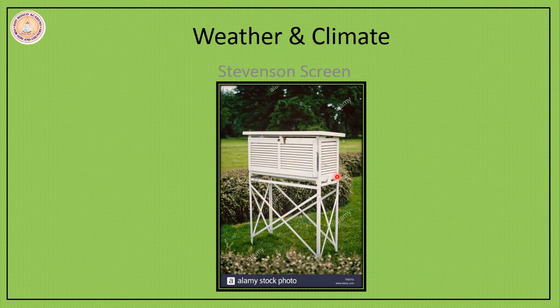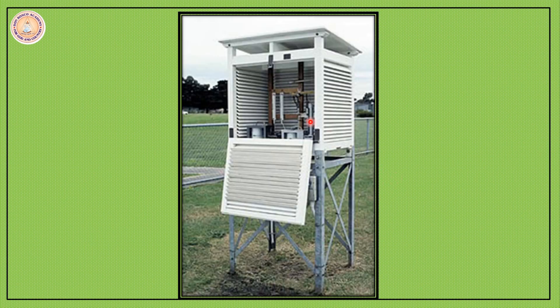It is used to keep thermometers inside the box. You can see it is white in color. Why is it white? Because it does not allow the sun's heat to enter. Had it been black or some other dark color, then the sun's heat would have entered the Stevenson Screen and would not have given a proper record of the temperature.